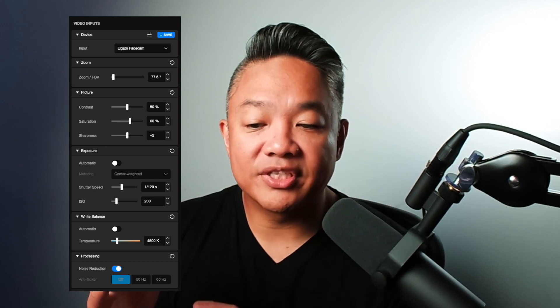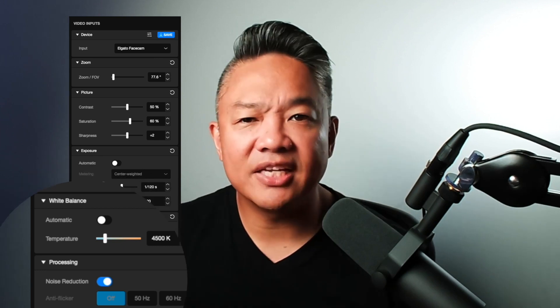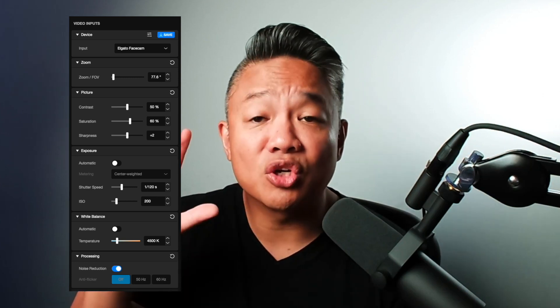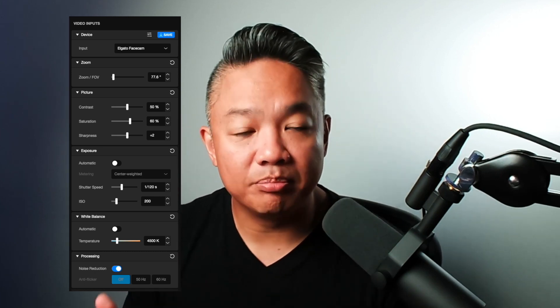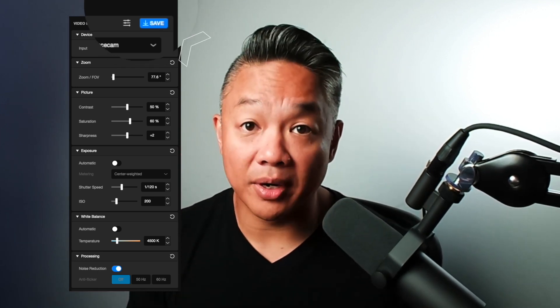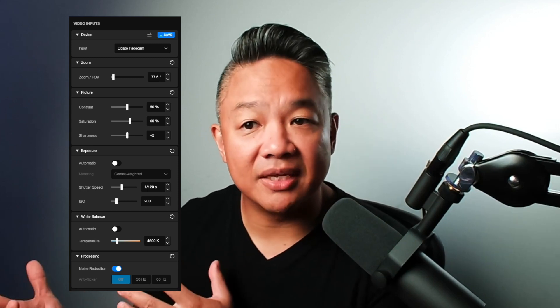Processing — I have it on. For noise reduction, it gives you an option to change the frequency in case you have any lights that are flickering. Now, the cool thing about this software is that the Elgato Facecam comes with built-in memory, so you can actually save the settings. This is really important because it differentiates it from a lot of different webcams that come with software. When you save these settings, it saves right to the webcam itself. So if you unplug this and put it onto a different computer or laptop, your settings are saved because they were saved on the webcam.